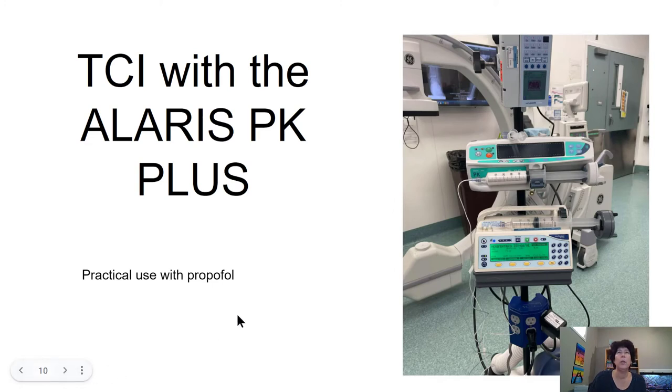So that was just a quick run through on the TCI pumps. Please get them out, play with them, practice with them, and enjoy your experience with giving TIVA.